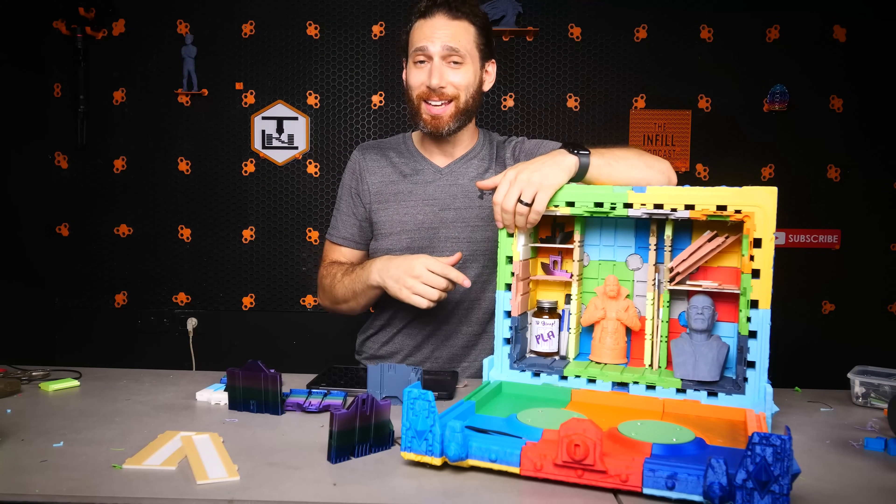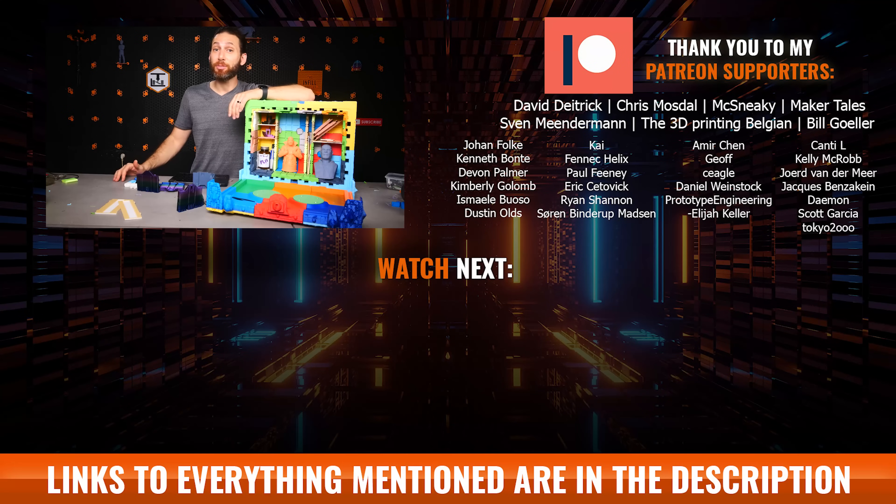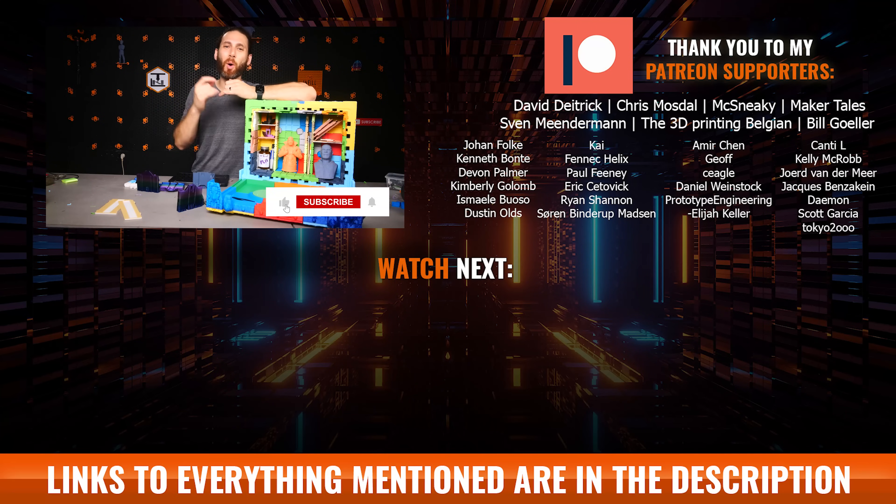But hey, what do all of you think? Have you ever used this much filament on just one project? Let me know in the comments below if you'd like to see me cover more unique printable files-for-sale type projects like this one in the future. Thanks again to Create3D for sponsoring this video, thanks to my Patreon supporters for helping me keep the lights on — which are really, really hot lights — and of course thanks to all of you for watching, liking, and subscribing because it really does make a difference. That's all for this week, but I'll see all of you on the next layer.